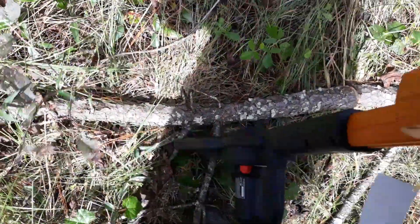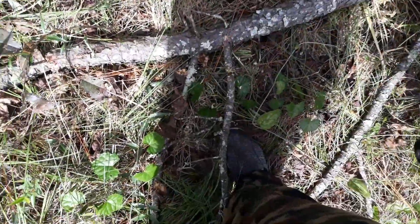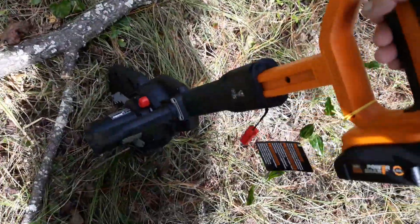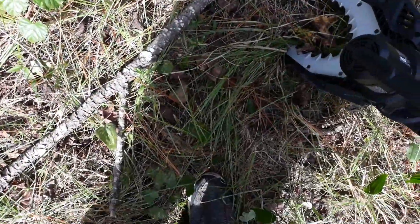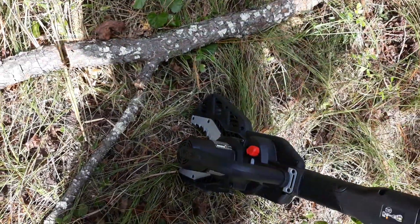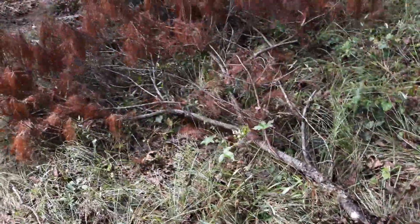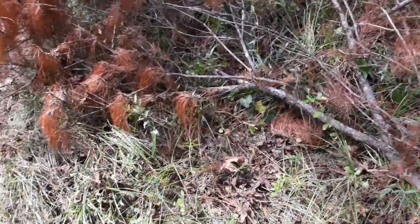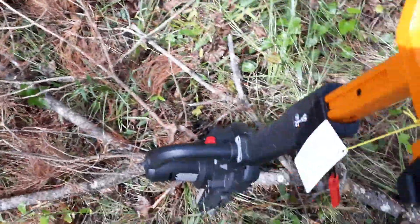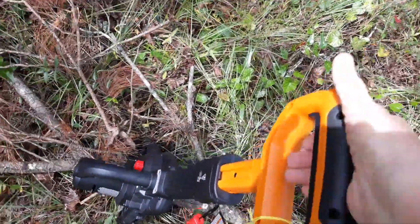I love this thing! I'm going to use it to clean up all of the trees on my property — get all these dead branches off of here and get all the big grapevines out.